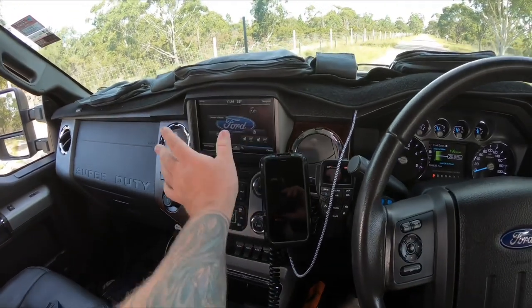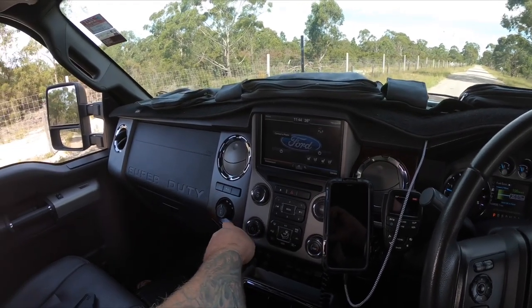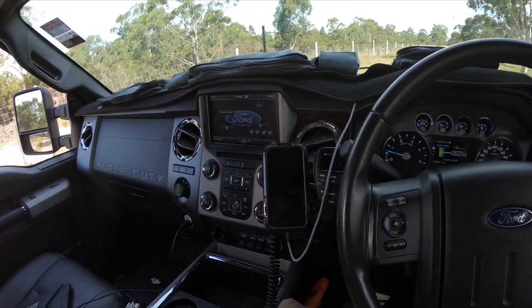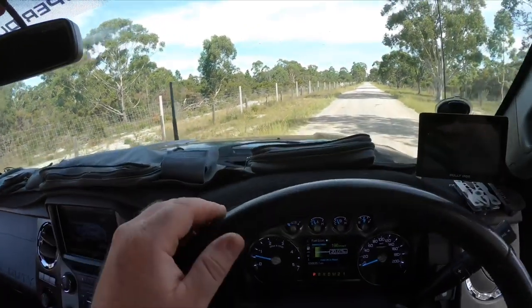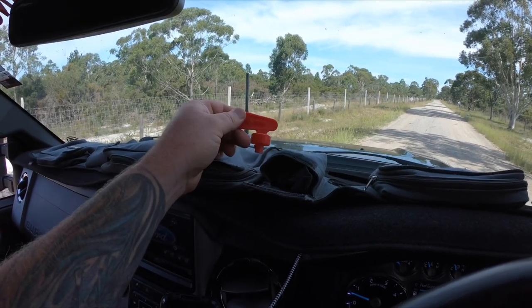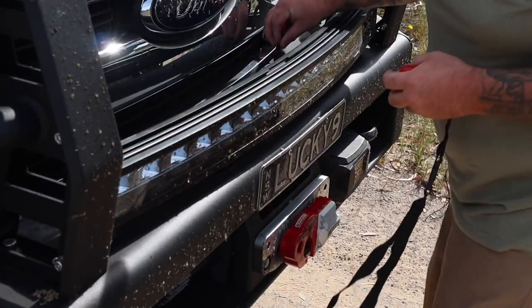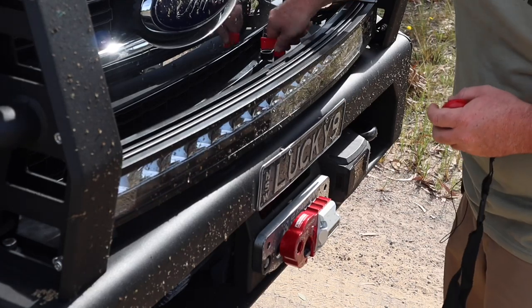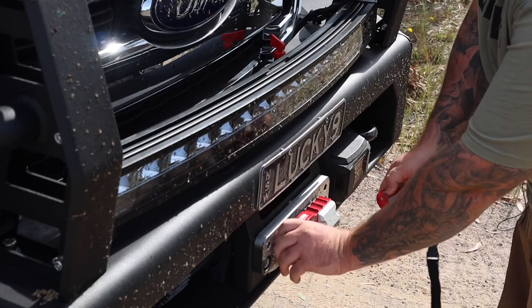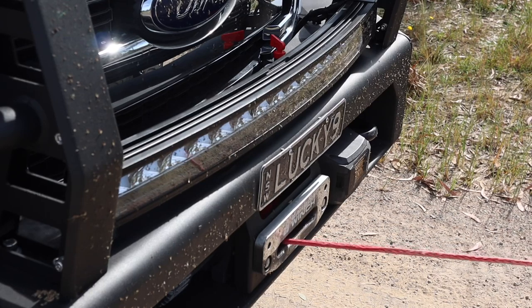Obviously just the standard infotainment system in the F-250, the four-wheel-drive controls over here, air conditioning vents — just standard, but I'm showing you the layout of what I've got where. Moving across on the dash mat, in this pocket here I have my winch isolator key and also my winch controller — the wireless controller. Under the back seat I keep the actual physical lead for the winch. I like to use remotes because I use my winch a lot at work for dragging things.